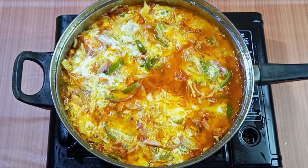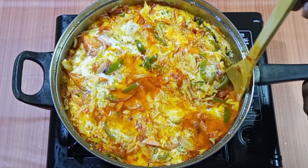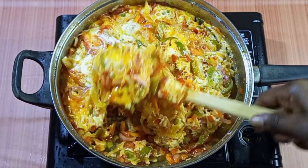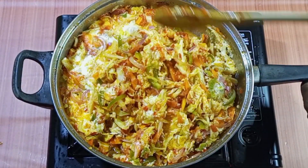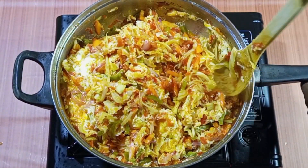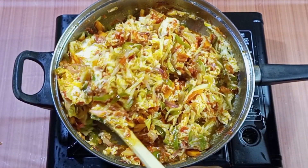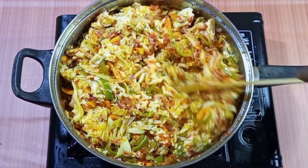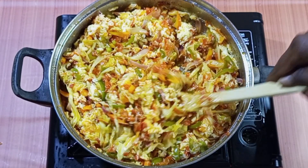Let's cover it and allow the egg to cook. Let's check — wow, awesome! So let's mix everything together. We are on a journey to 50 subscribers — if you are watching and you haven't subscribed, please do your girl a favor by subscribing to the channel. It's ready — our vegetable egg sauce is ready!